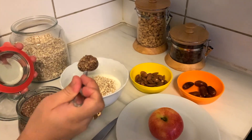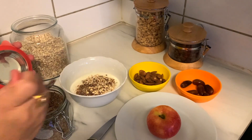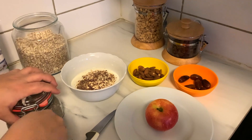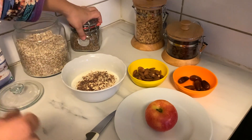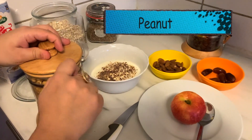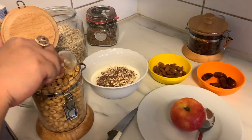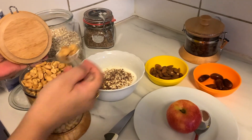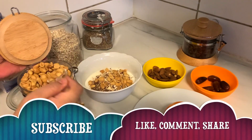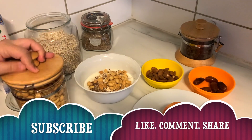I will add half a teaspoon of this too, and a little bit more. And in addition to this I will add peanuts — I like peanuts a lot, so I add a little bit more.